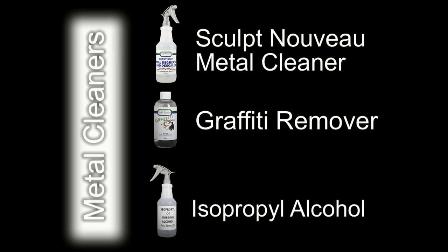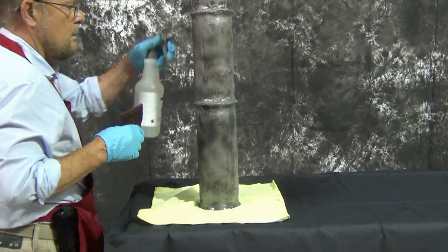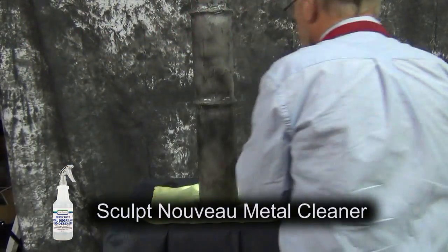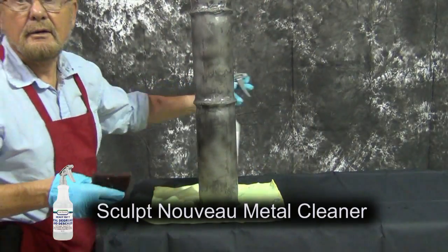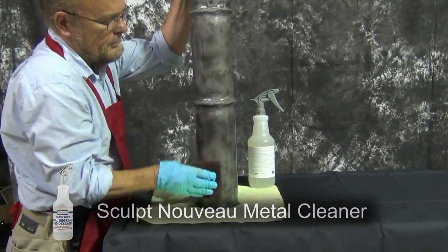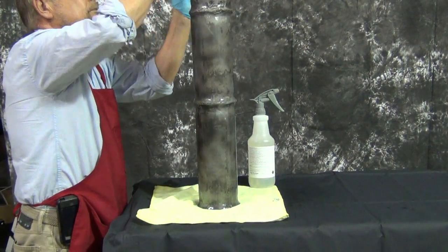Metal cleaners include the Sculpt Nouveau Metal Cleaner, Graffiti Remover, and Isopropyl Alcohol. Any strength of Isopropyl Alcohol may be used to clean the metal surface. Use a Scotch-Brite Pad to work the metal cleaner into the metal surface. Ron is using a Scotch-Brite Pad to work the Sculpt Nouveau Metal Cleaner into the surface of the metal. This step is critical to removing any oil or residue on the metal surface that might prevent bonding by the Smart Stain to the raw metal surface.